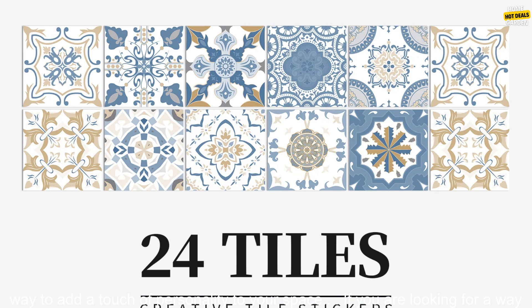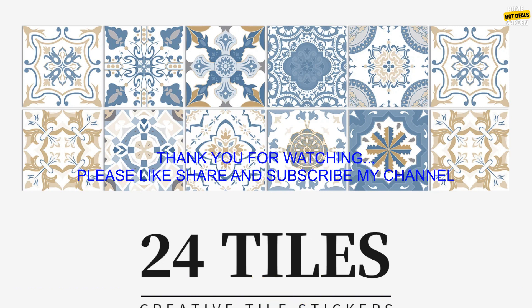They are a great way to cover up old tiles or to create a new look in your kitchen or bathroom, and a great way to add a touch of personality to your space. If you are looking for a way to add a touch of personality to your kitchen or bathroom, I highly recommend these self-adhesive tile stickers.